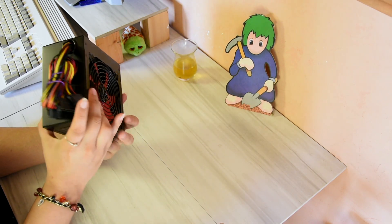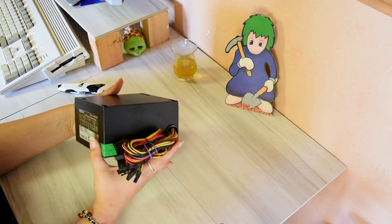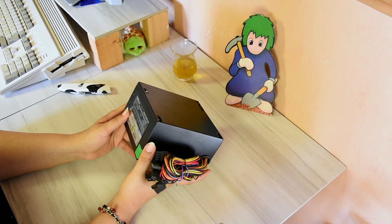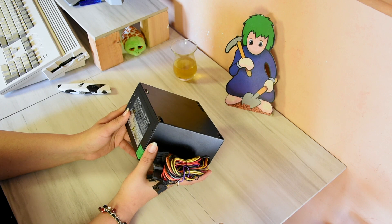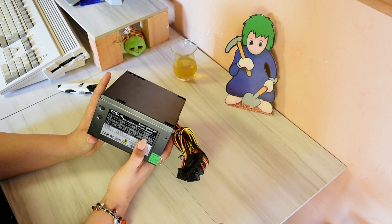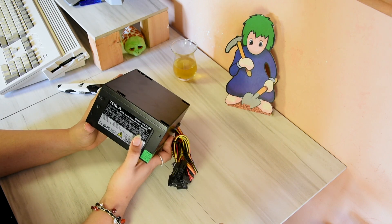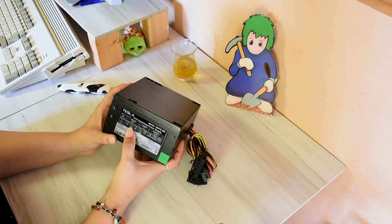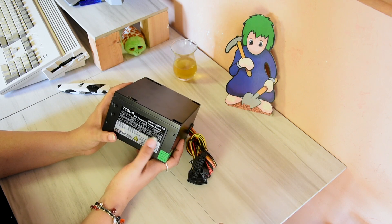Look at this - is there a color chart on this? Yes, there is. So you have orange, red, yellow, blue, purple, black, green, grey. Even on here it says the green is the power on, so all you're doing is just green to the ground. There's plus 5 volts at 24 amps, plus 12 volts at 24 amps, plus 3.3 volts at 26 amps.